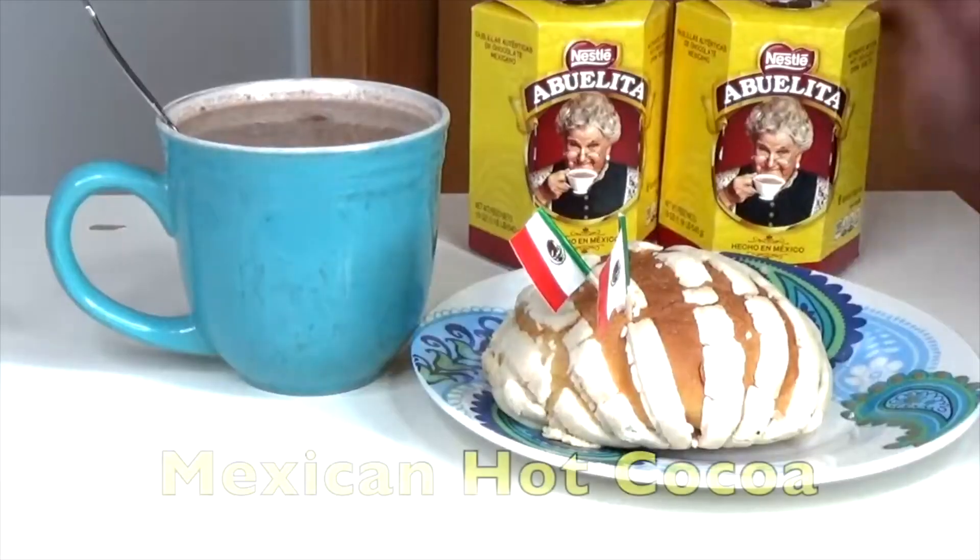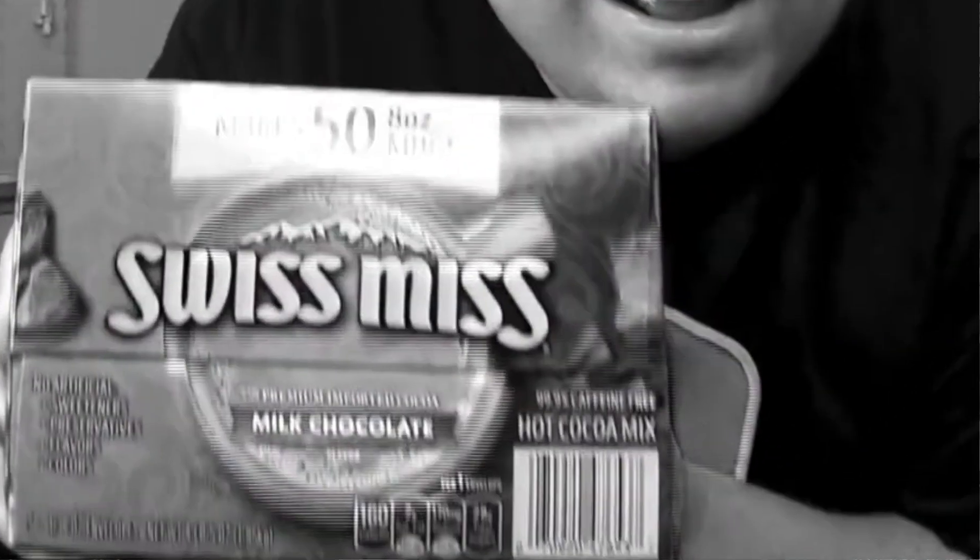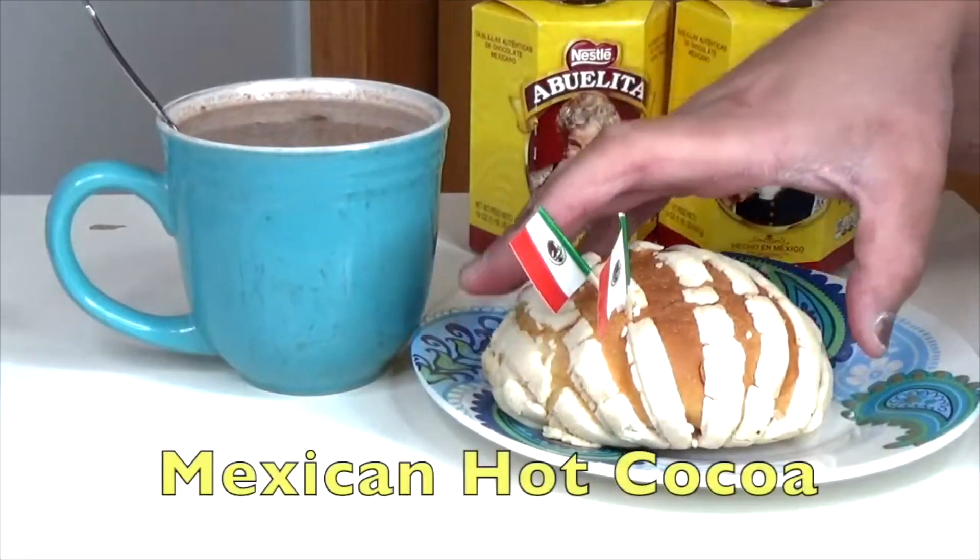With it getting colder outside, my fall wintertime go-to has always been Mexican hot chocolate. I drink Swiss Miss too, but for me there's always been something very comforting about the taste of hot chocolate done the south-of-the-border way. But after doing some research, I just found out that if I'm only drinking two different types of hot chocolate, I'm missing out.